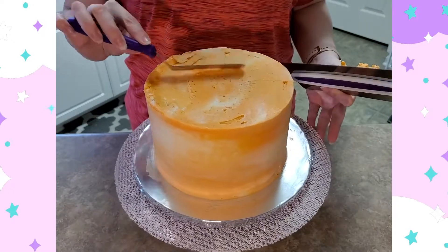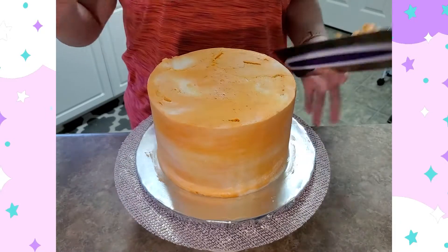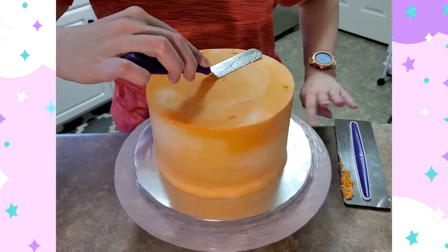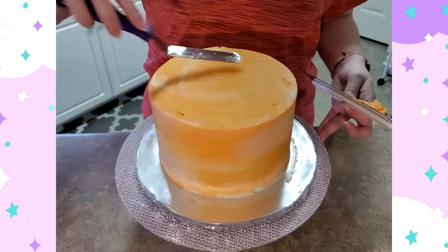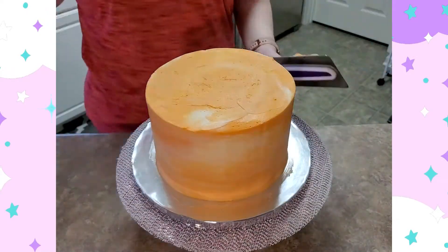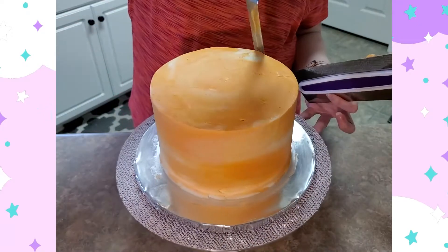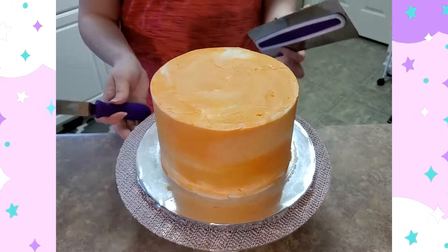I did the same thing with my offset spatula — that's what I'm holding in my right hand, it's not quite flat, it has that little divot in it. I actually heated that up as well to help smooth out the top. There were some uneven places on top, so I tried to smooth those out. I'm not super concerned with the top because when I decorate it I'm going to cover up a good bit of it — if you're putting decorations on the cake you don't always have to worry about imperfections. I really loved how the icing came out on this cake; it blended so well.